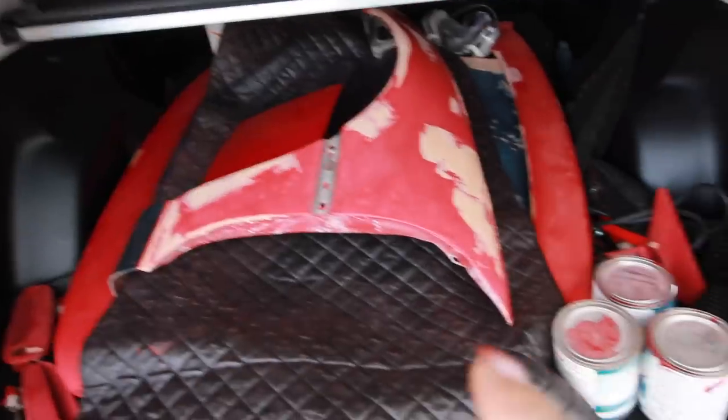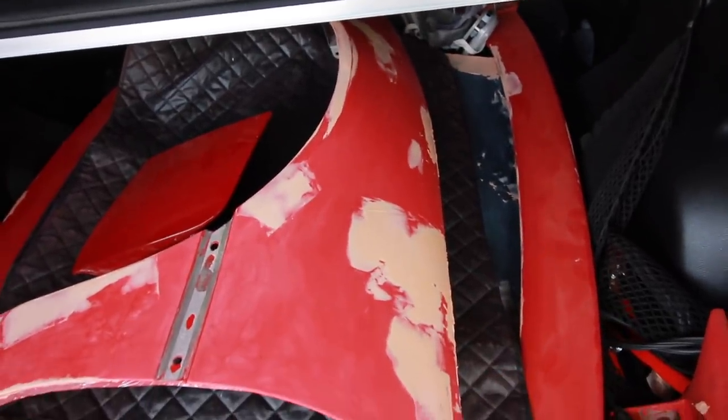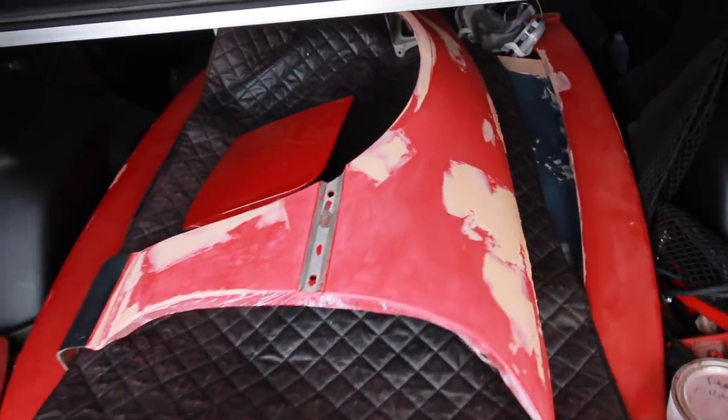I was up until almost midnight last night because I had to do all the bodywork on the panels all over again because my hardener for the Bondo was expired and nothing cured. So I had to wipe everything off with rubbing alcohol and then start from scratch. Forrester Gump's loaded up with all the panels that I redid all the body filler on. Problem is because I had to redo it all, they still have to be sanded and blocked out now.